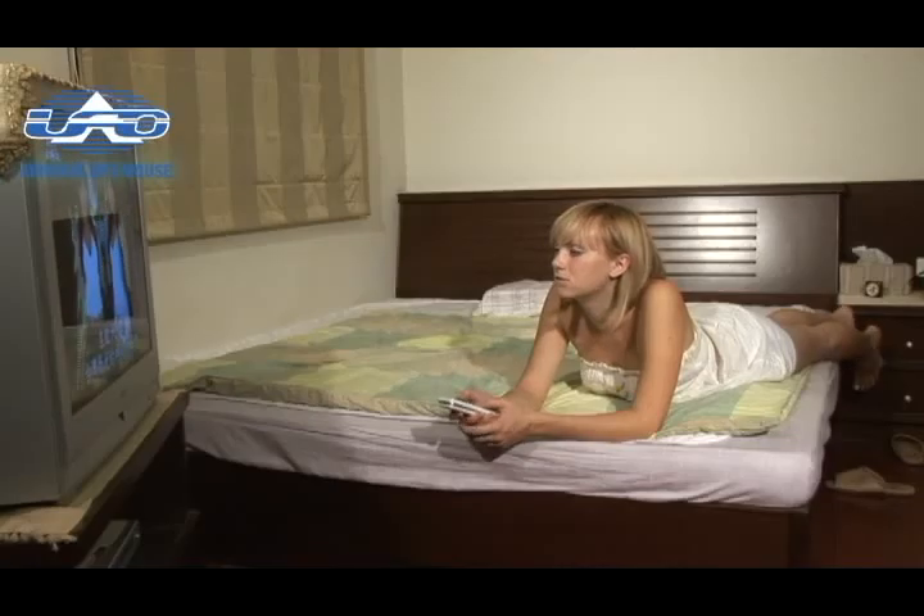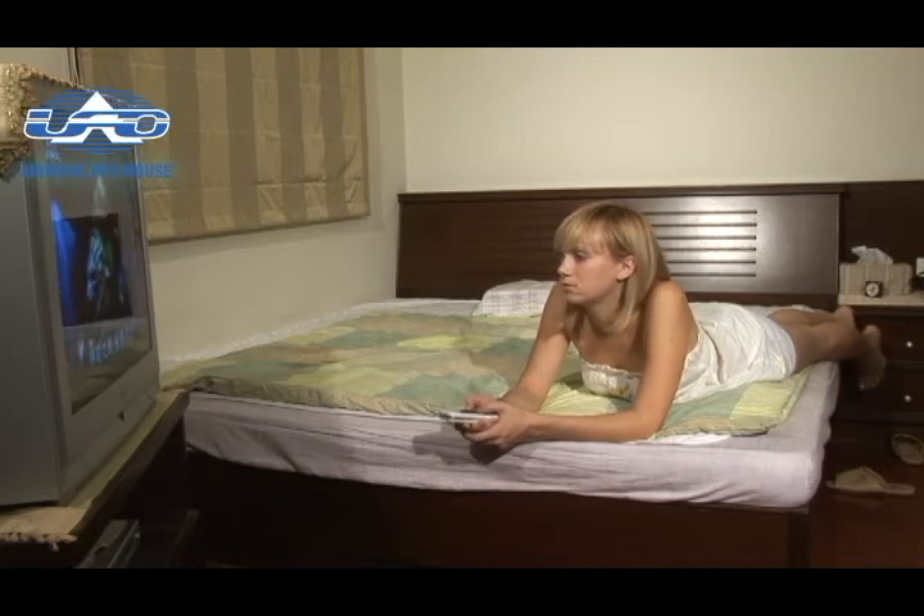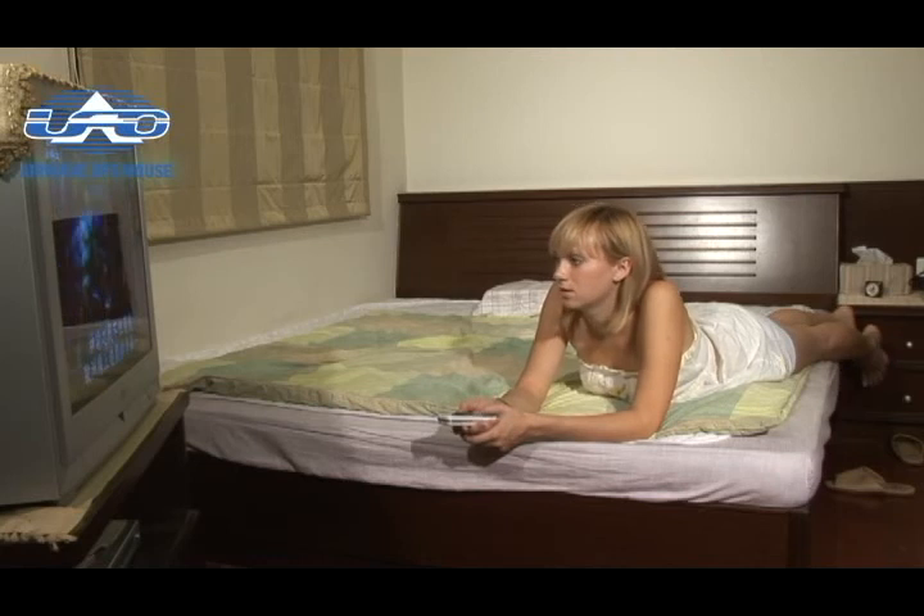Especially if you don't like to often sit in front of the computer desk, you can even use it along with an LCD TV to let you lie down and play comfortably on the sofa or bed.